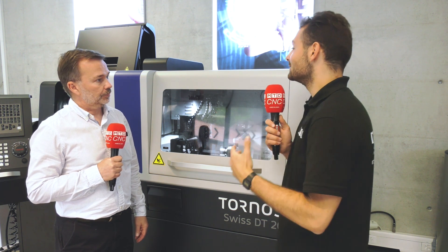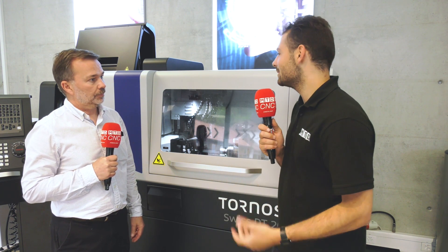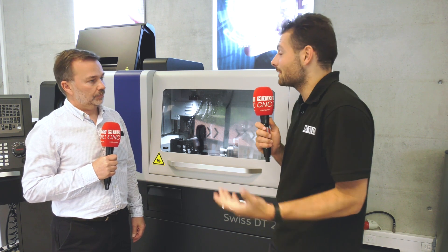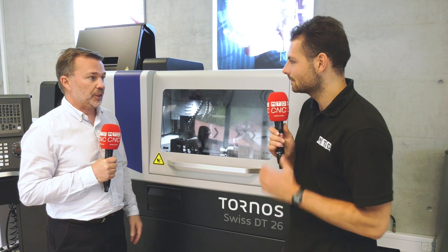These are not the most high-end machines — they're slightly more entry-level Tornos. With an entry-level machine you normally get a smaller range of options to keep costs down. With the DT range, Tornos offers two versions: the S-line and the HP version. What we have here is the HP.